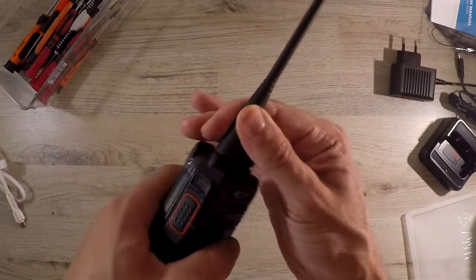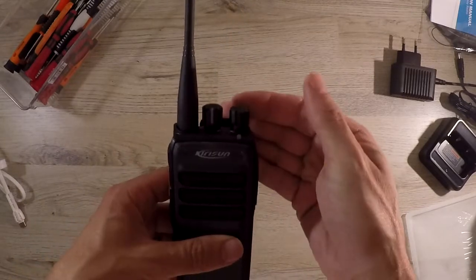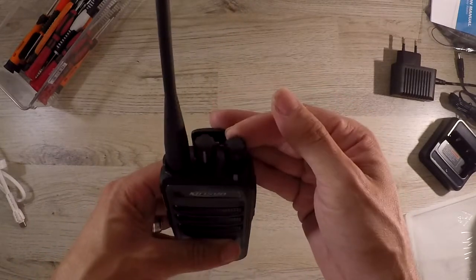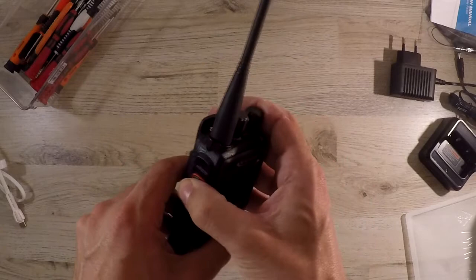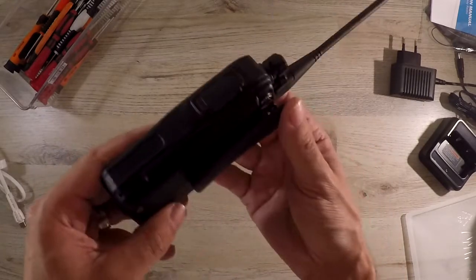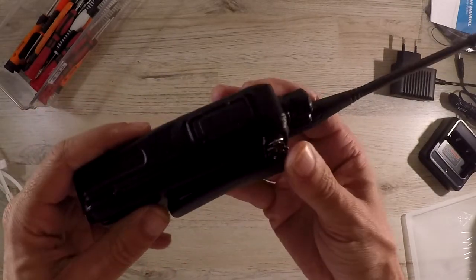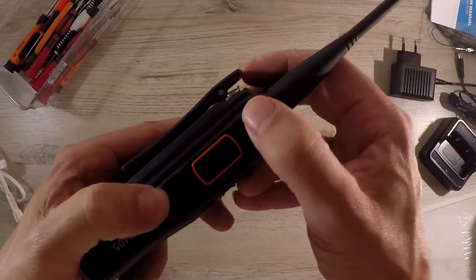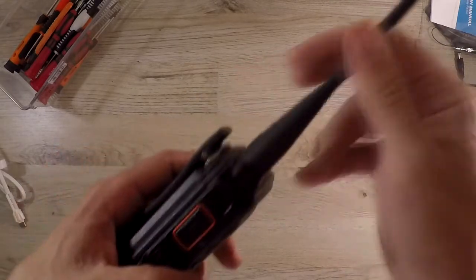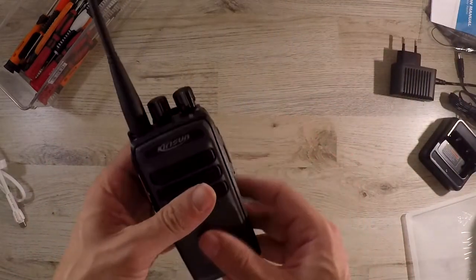It does digital encryption and can do radio check, call alert, stun and revive, and an optional man down. It can also do pseudo trunk, which is a very handy feature for more than three talk groups on one repeater. As with all DMR digital radios, this one can talk on time slot one or two, doubling up talk channels on a single frequency from one conversation to two at the same time.